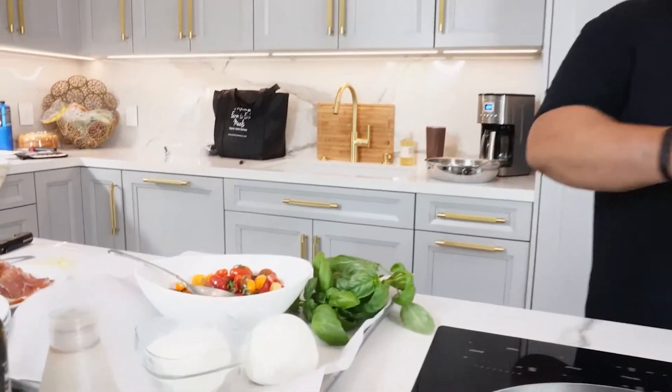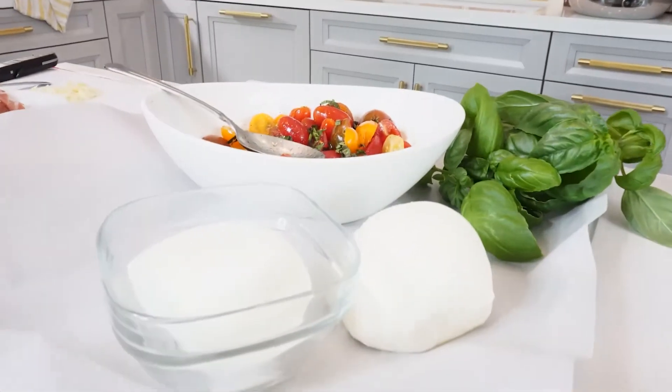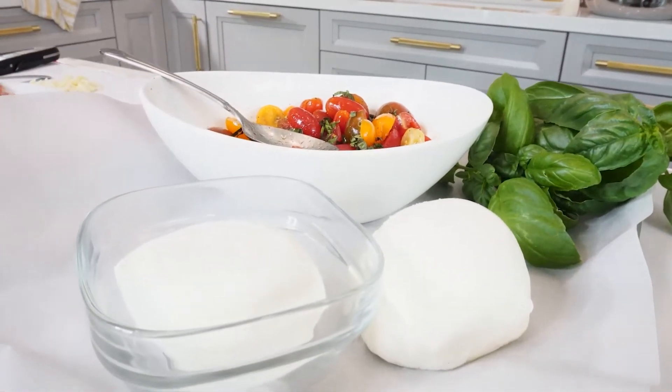A wonderful Italian summer salad — or actually year-round — is the caprese salad, which is essentially tomatoes, mozzarella, and fresh basil. Here I have all three. We're going to add a couple other elements and create a nice pasta dish from it, basically what I call penne caprese.